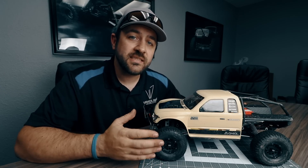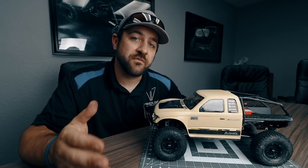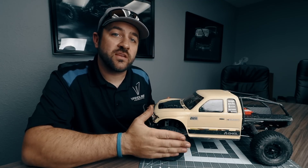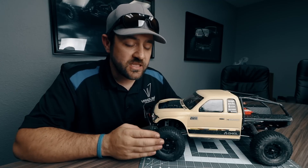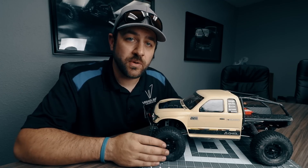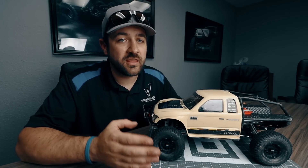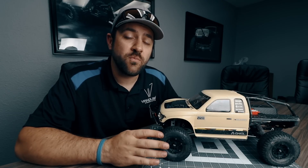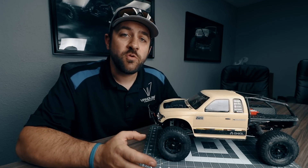Being able to replace the hubs gives you some options — these hubs are available in aluminum from Vanquish Products in a number of different sizes. One thing I wanted to do after replacing the wheels on this build was to narrow the truck back up a little bit. These wheels are a little more offset than the stock plastic wheels, but I wanted to get them on there earlier and see how I liked the width.